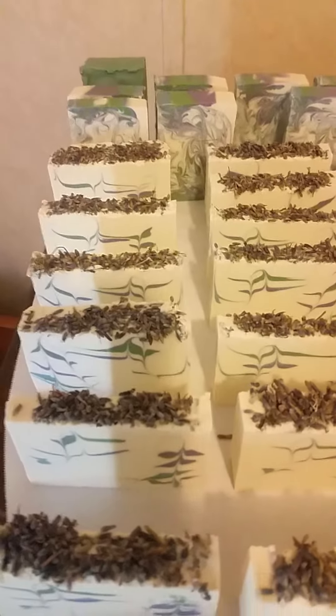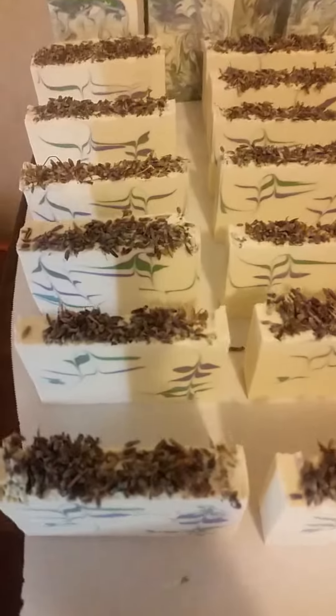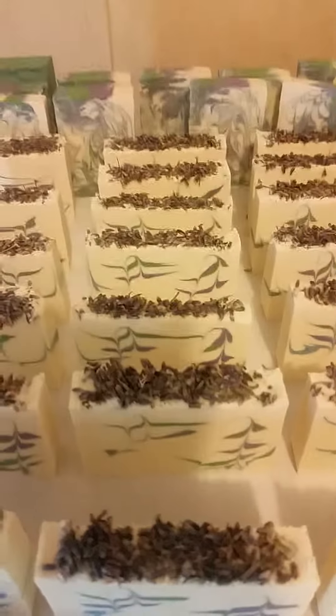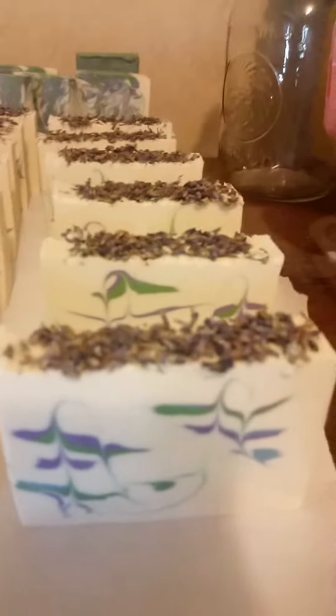Hi, this is Vicki from Victoria's Craft. This is just a little video to show you how the soap turned out that we made — the lavender soap for Shelley's Wedding. Isn't that pretty?